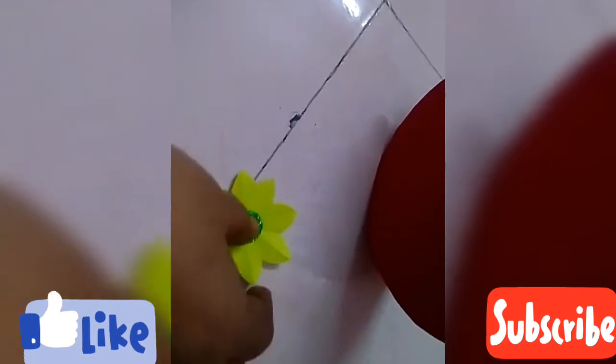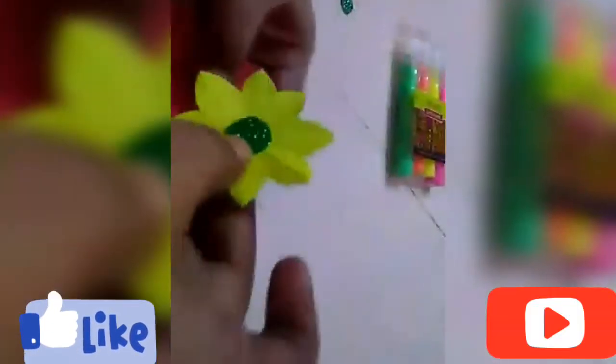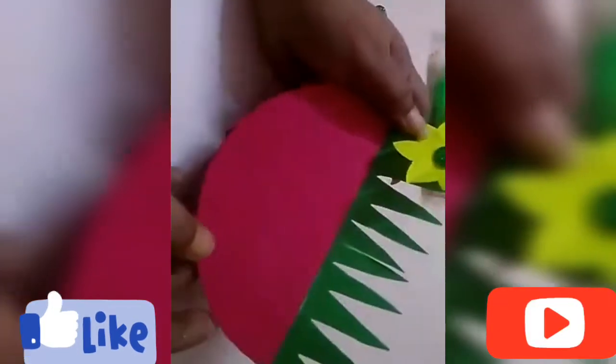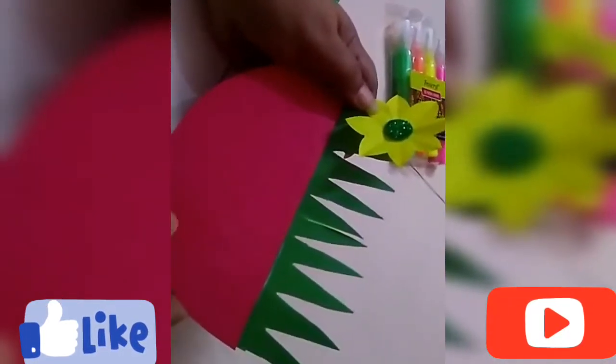You can see that my flower is ready and I'm going to paste it on the green grass like this. I'm going to make three to four more flowers to complete my movable flower pot.